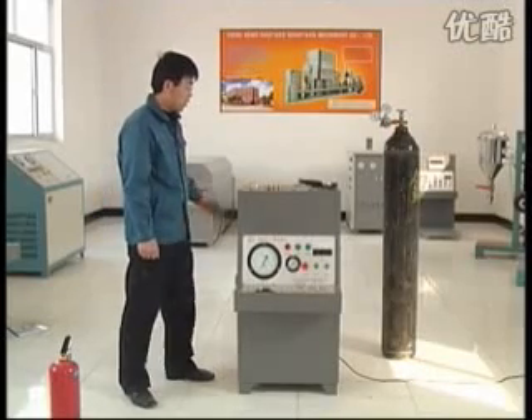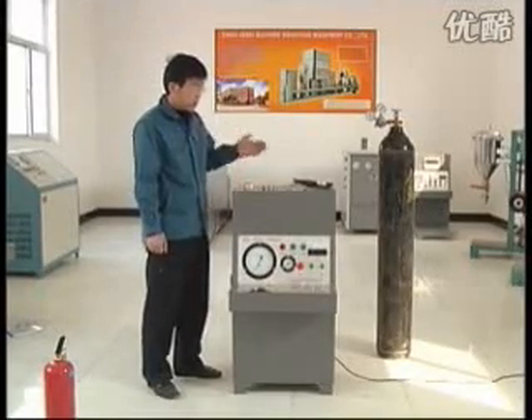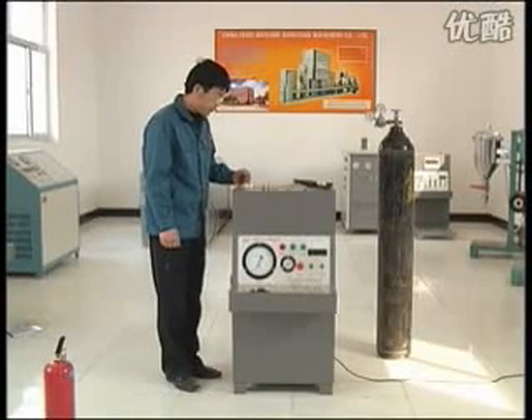Making the detection of fire extinguisher more visual, the calibrator is made up of two parts: inflation system and deflation system. It is characterized by safety, reliability, simple operation, high efficiency, and great accuracy. It is an indispensable calibration device of fire extinguisher pressure gauges for manufacturers and repair works of fire control appliances.